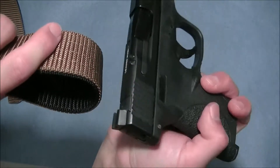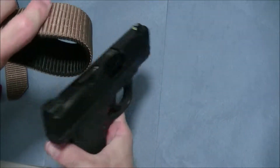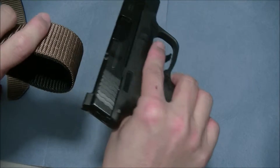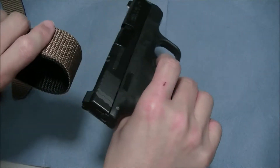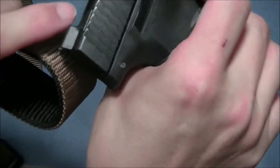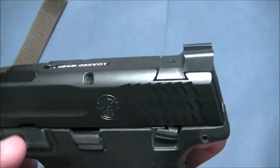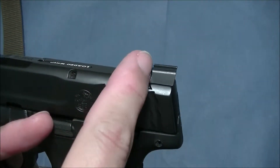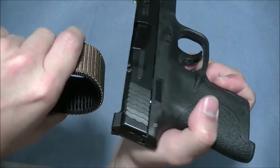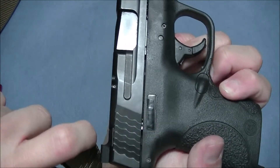Compared to sights like my Glock sights or other flat ones, you can still rack your slide against your belt, but with those you have to really press against the belt and put pressure towards it, then come down and rack the slide. With this claw, because of the shape — it doesn't go straight up, it angles — I noticed I don't have to put so much pressure inward. I can just come straight down and it'll still catch. That's what it's designed for, but it's not so much that it's going to snag on anything.